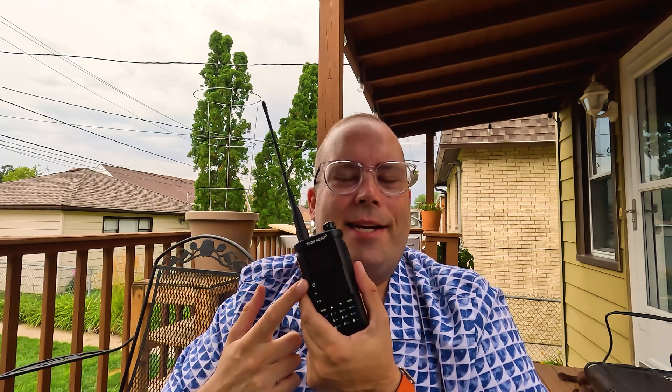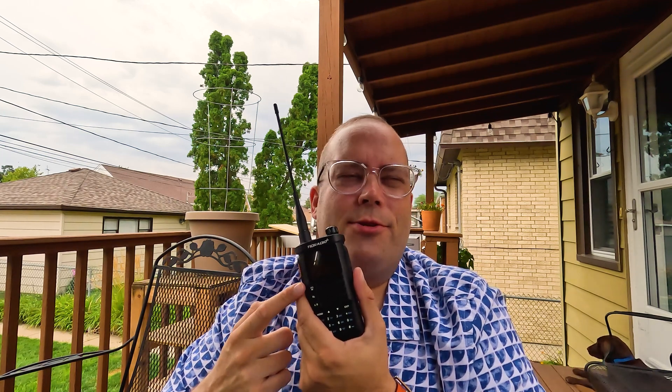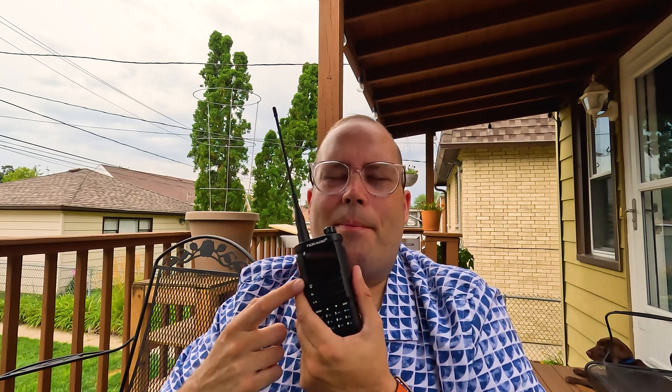Hey everybody, Kevin here, WQ9F. Today we're going to take a look at this radio right here. This is the TID Radio TD-H8. Now this is their second generation of this radio. I did not use the first generation, but if you browse through YouTube, I'll put a couple links down below to some videos. They have made a couple changes and improvements, and we're going to take a look at this radio today.